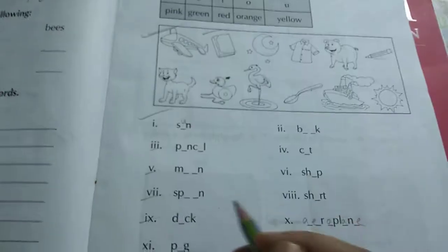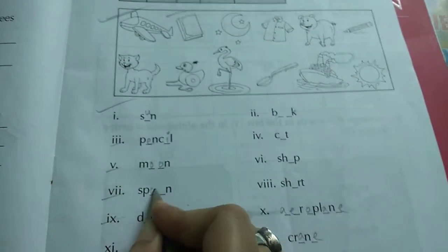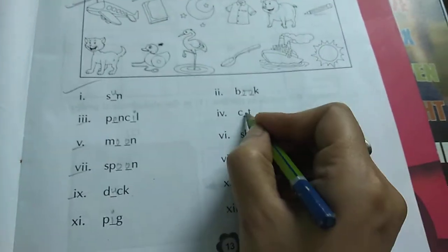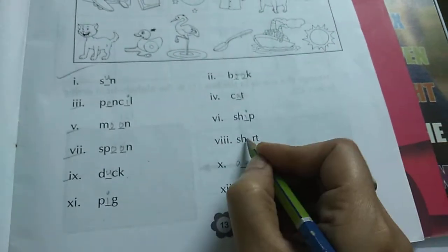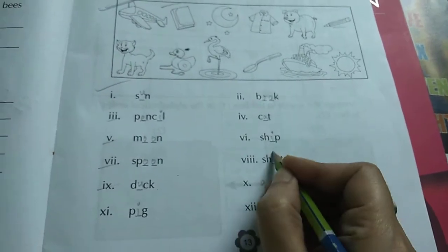You will color it — this one will be your homework. Pencil, moon — M-double-O-N, spoon — SP-double-N, duck, pig, book — B-double-O-K, cat, ship, shirt, aeroplane, crane. See the pictures and write here.